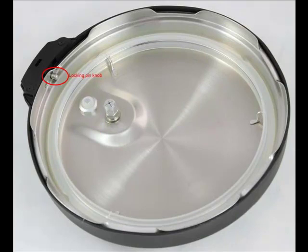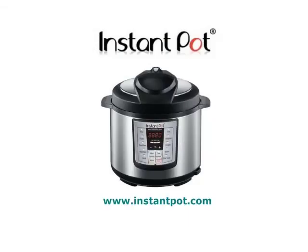In addition, once it is popped up, it keeps the locking mechanism of the lid activated to lock the lid and prevent accidental opening. If you ever lose any part of the float valve or see cracks in the small silicon ring, you can buy another one on InstantPot.com. For more information on how to remove and clean the float valve, please see the video called Float Valve.